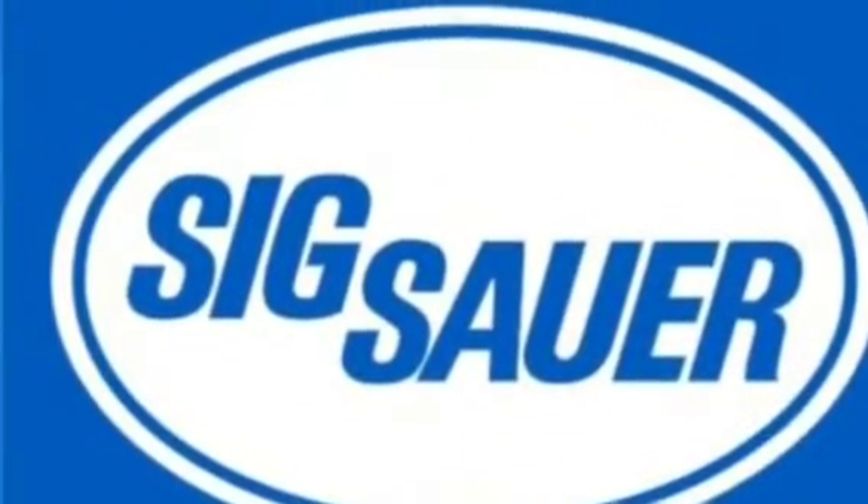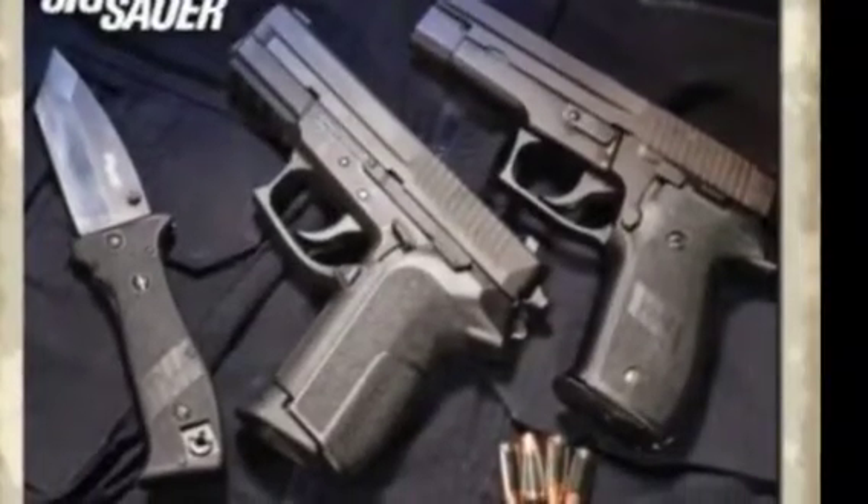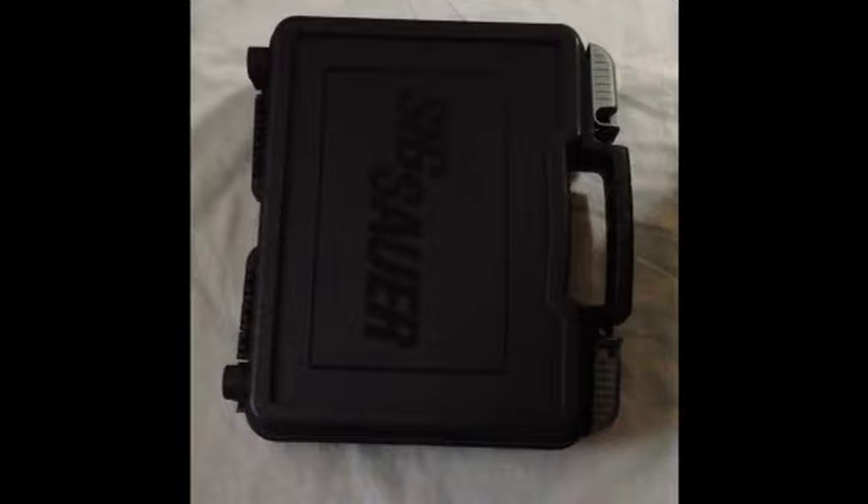It's here — the Sig Sauer SP2022 in 9mm. Let's get right into this tabletop review. I'm TacticalDougal9 and this is my new purchase, the Sig Sauer SP2022 in 9mm.